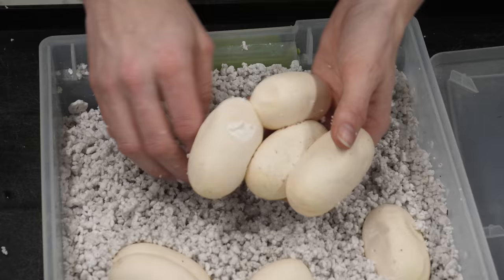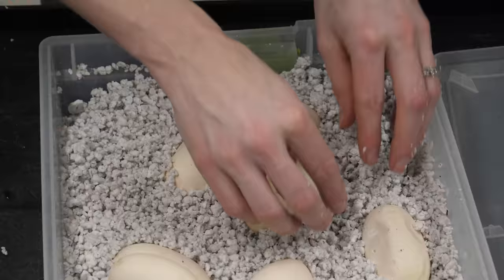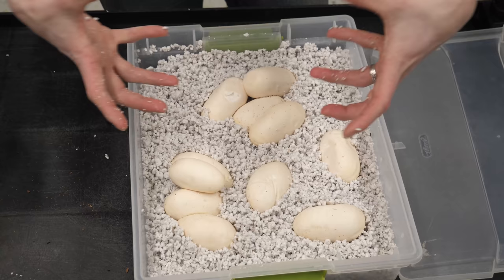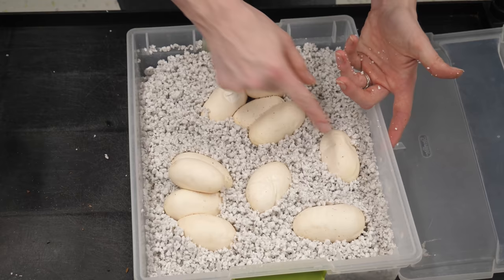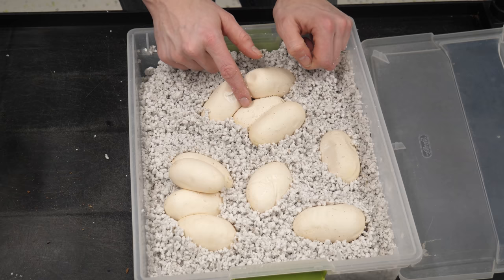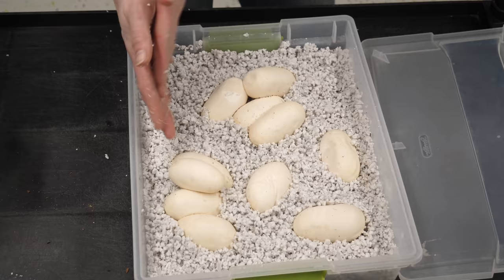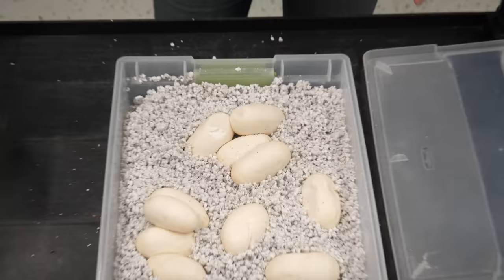We were able to remove the two that were on top of the others, so now everybody can breathe and have enough room. We'll nestle them all in. This year we decided not to separate each and every single egg because the adhesive is there for a reason. We don't need all the eggs clumped together - in the wild they're clumped together to transfer heat from one end of the clutch to the other, but we maintain a steady temperature throughout incubation. We don't have to separate every single egg unless they come apart pretty easily.